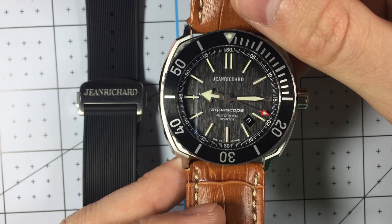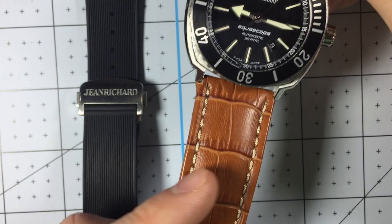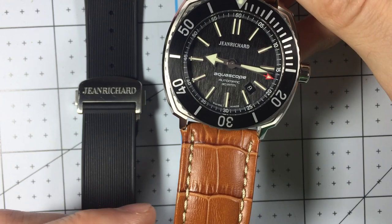I do want to address that this strap is not a normal strap for a Jean Richard. Jean Richards have a 25 millimeter lug, so no regular straps fit — it's very challenging to find straps that do. You need a custom strap at this point because you can't buy the OEM straps unless you want to pay $200 to $300. So I took a 26 millimeter strap and cut it by hand, which is why you see these less than ideal cuts.